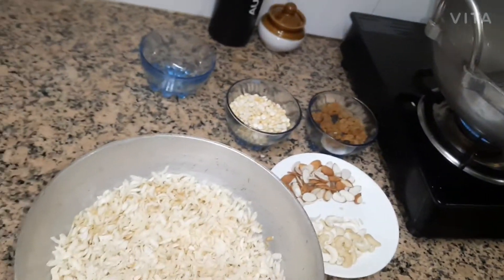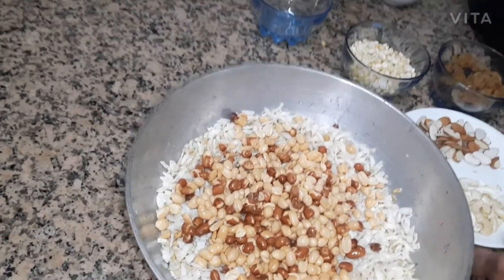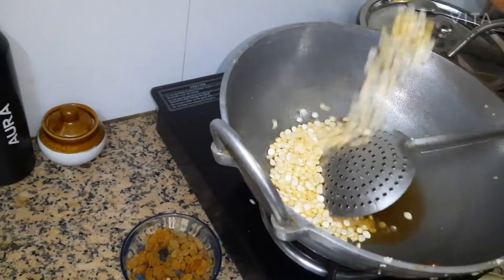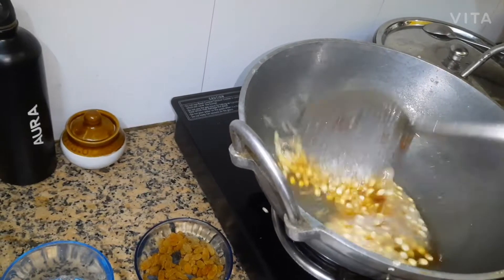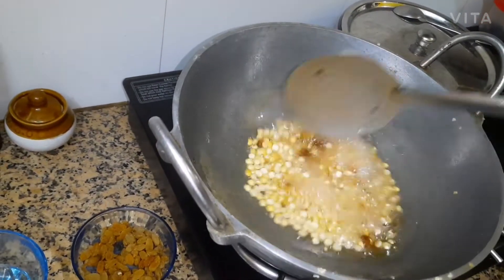I will pour it in a little bit. I will increase my rice — the oil will be halved. Let's fry it in a little bit and I'm going to try to mix it up.